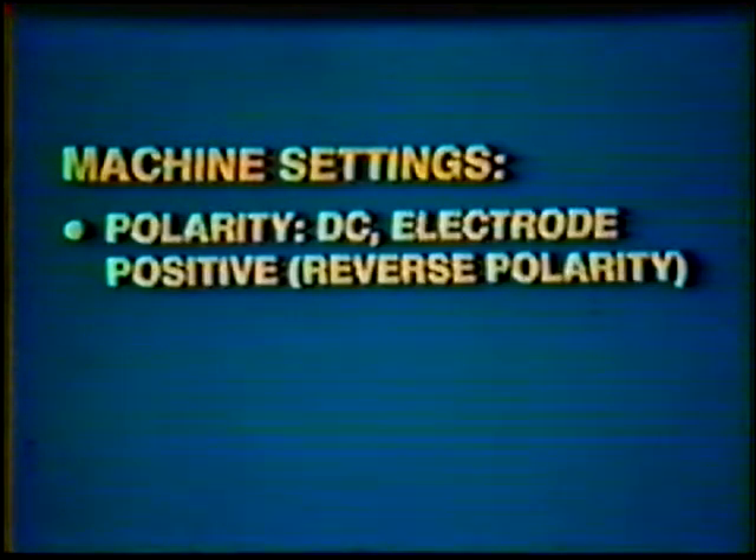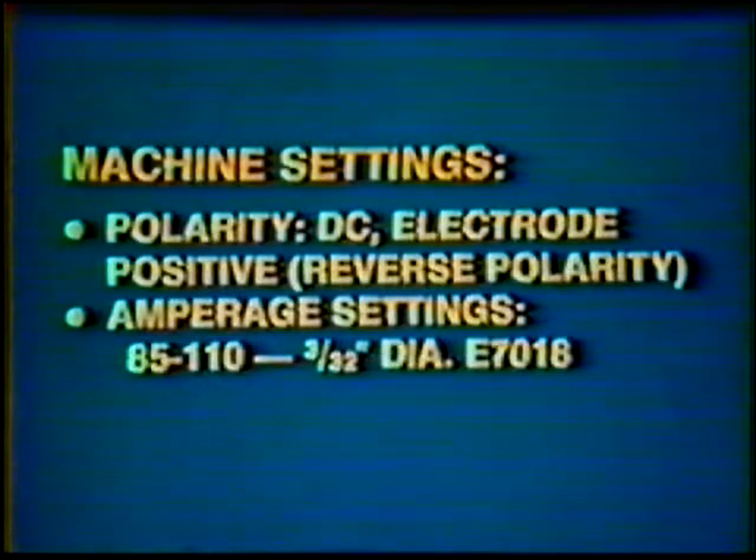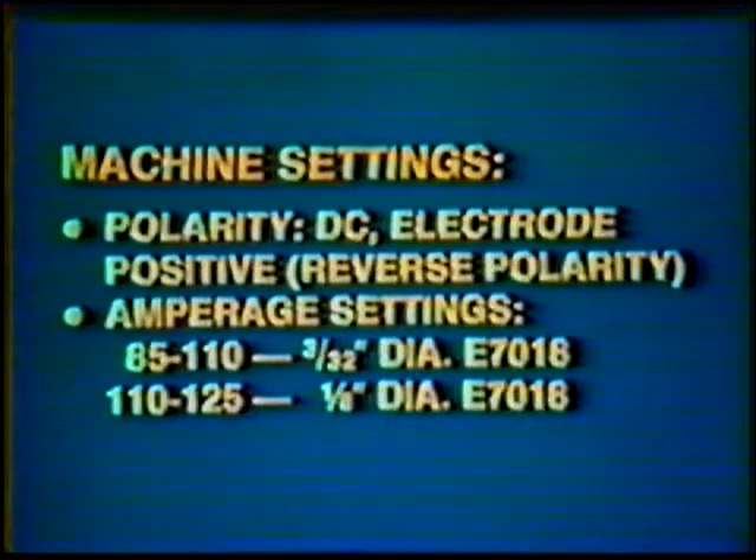The finished second pass should be flat to slightly concave and completely fuse into both bevels of the joint. At this point, readjust the equipment for welding the remainder of the joint with the Shielded Metal Arc Process. The new machine settings are polarity: Direct Current Electrode Positive, reverse polarity. Amperage setting: 85 to 110 for the 3/32-inch diameter E7018, and 110 to 125 for the 1/8-inch E7018. The number of passes required to fill the joint for the 6G position is the same as for the 2G position.